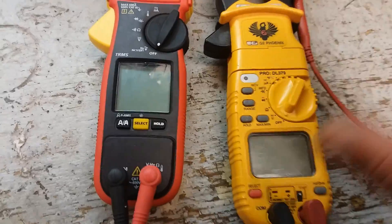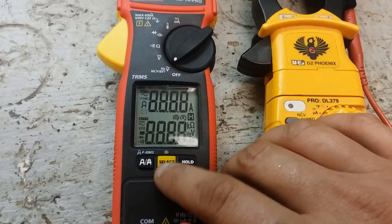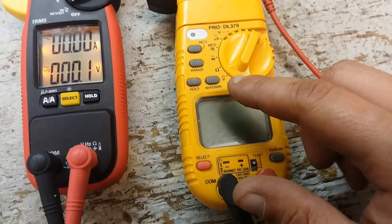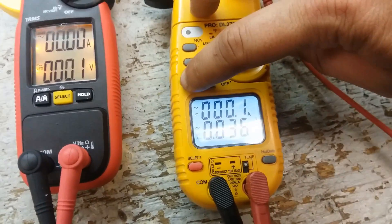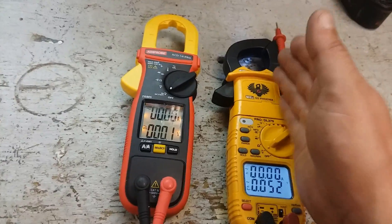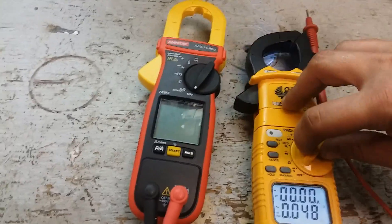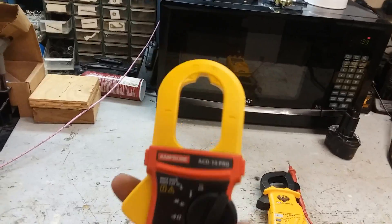They both have backlights — this one is more of an LED style, and this one is more of a bluish backlight behind it. In the field, what would I carry? I'd carry this Amprobe, because most of the time I don't need that magnet anyway. I'm hanging this on a wire anyway, like this, and then I do my readings.